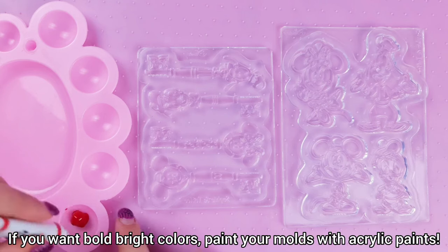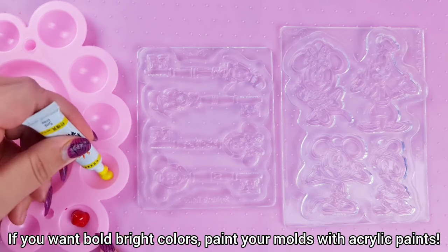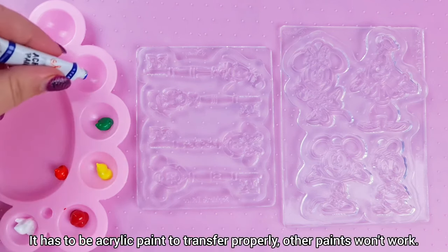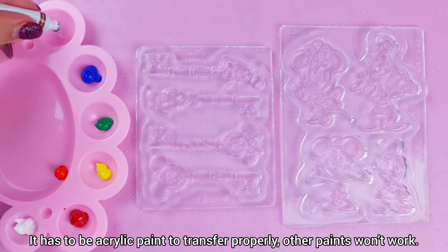If you want bold, bright colors, paint your molds with acrylic paints. It has to be acrylic paint to transfer properly. Other paints won't work.